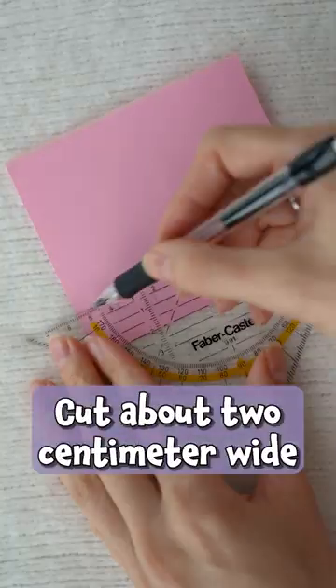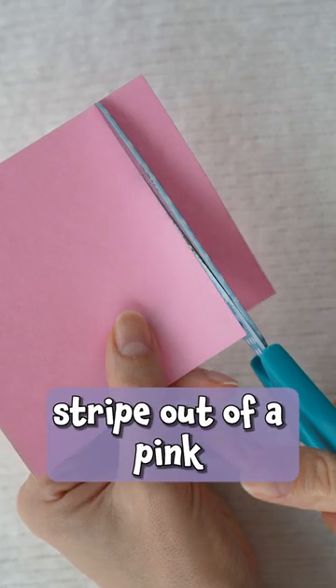Let's start with this cute 3D heart. Cut about 2cm wide stripe out of a pink piece of paper.